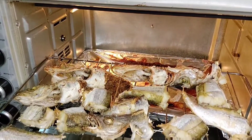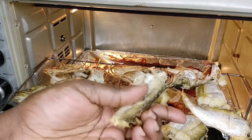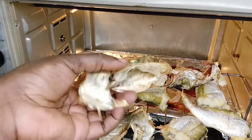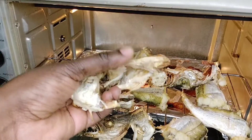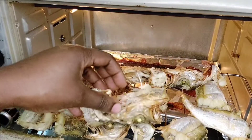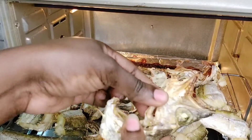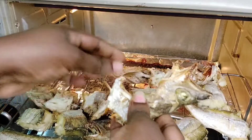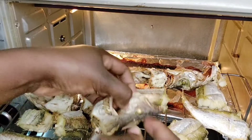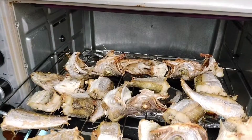Now this is what I really want — you see? Very dry, very very dry. This is what I want, you can see how dry it is. Thank you all for watching, I really appreciate you. Don't forget to subscribe to my channel, thank you.